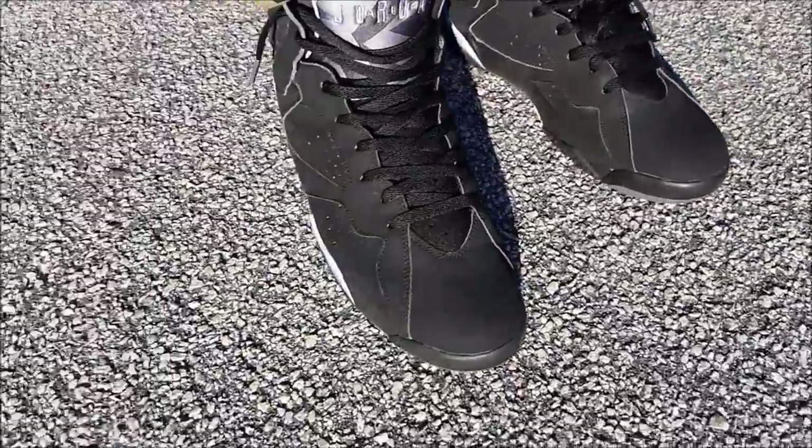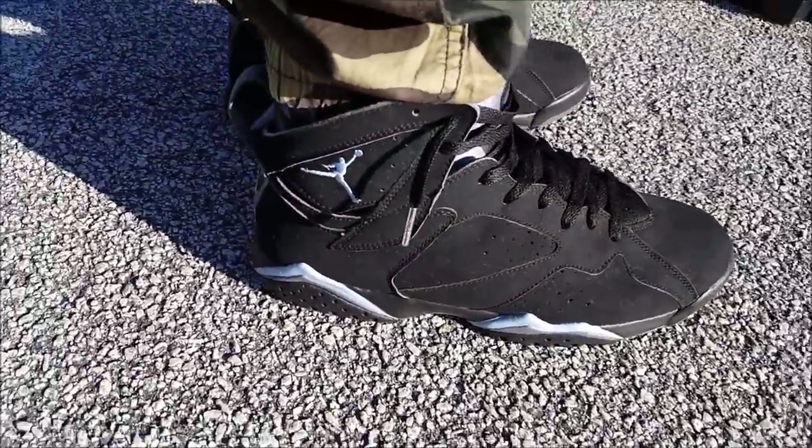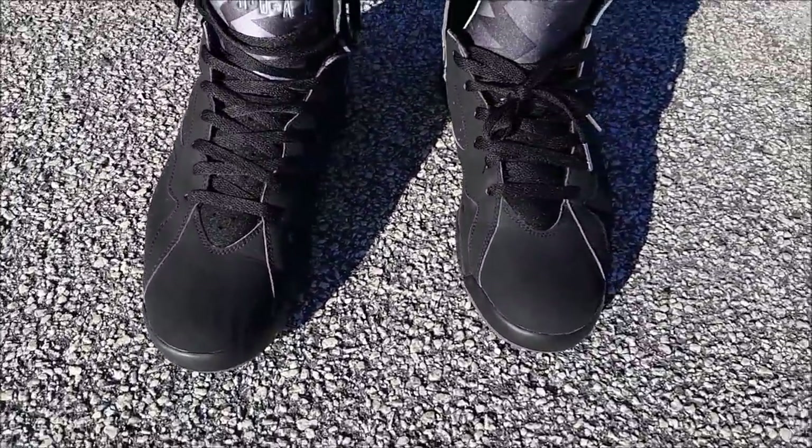I'm not sure when I'm gonna wear these because they're ten years old. Usually as soon as I get a shoe they retro it — that's how it went with the Bordeaux's. I bought the Bordeaux's on eBay in 2014 when I first started my channel, and they came out in 2015. I prefer the OG materials but the 2015 retro was made how they were made back in the day, so it is what it is.